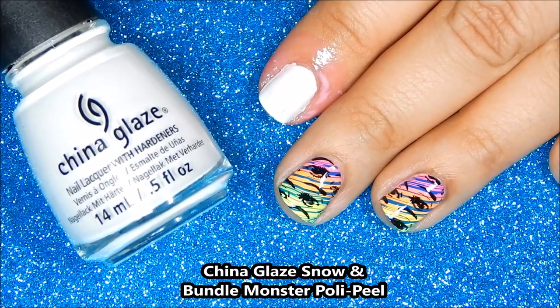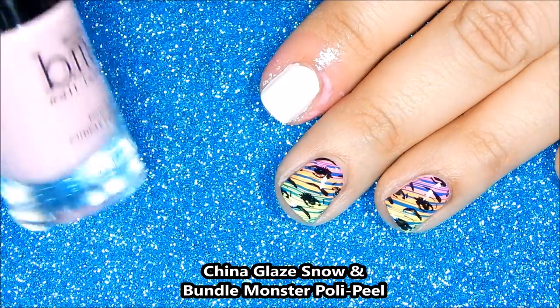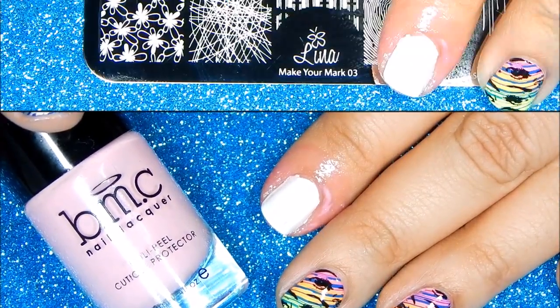First I applied two coats of China Glaze Snow to all my nails, and I prepped my nails using Bundle Monster's Poly Peel.